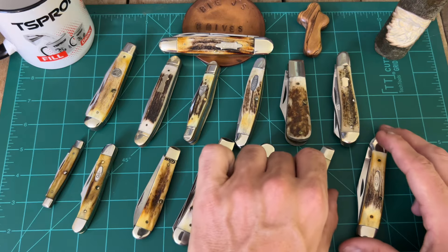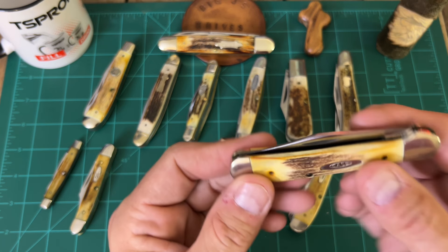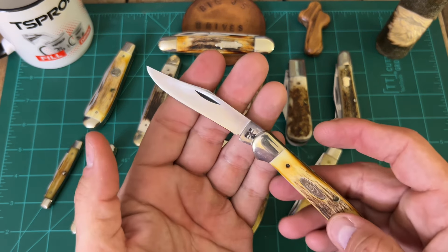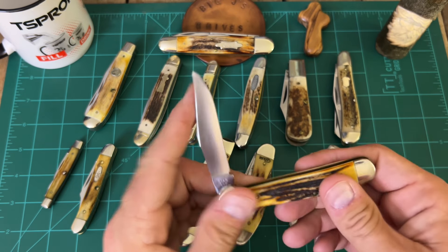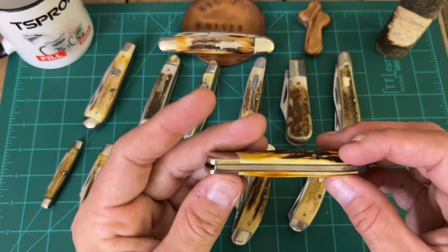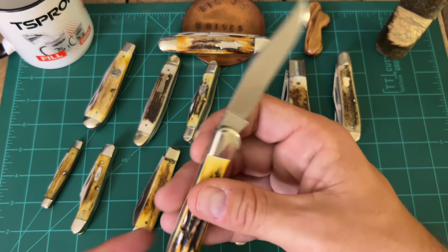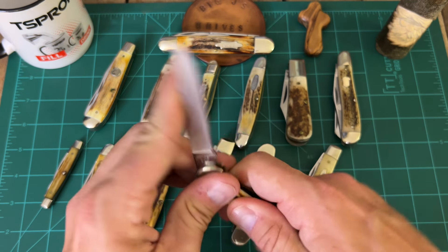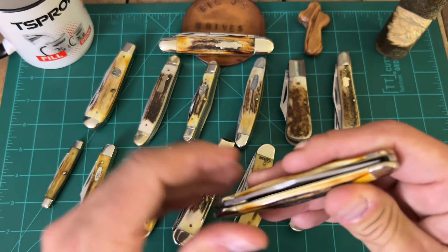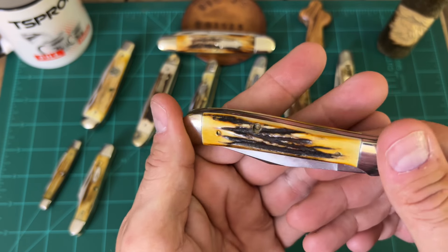This one here was a Christmas present I bought myself last year. My boy Lee out at the flea market had this thing, he lowered the price a little bit for me, and I went back and got it. It's a 1981 single-blade Copperhead — it is just a great knife. I thought about carrying it but the gappage up there doesn't bother me one bit. It's a classic — look at that from 1981 in this great shape. 5149, got the stainless steel springs. Man, look at the stag on that one.